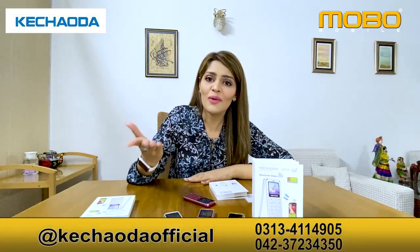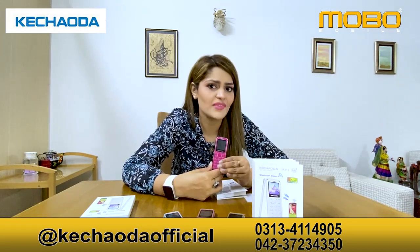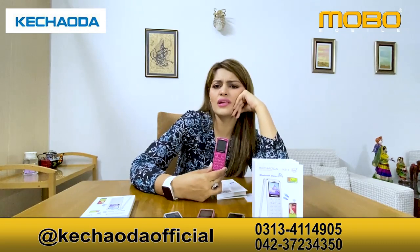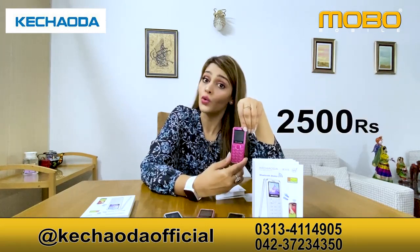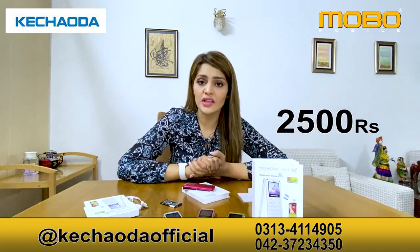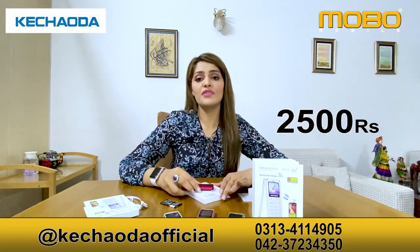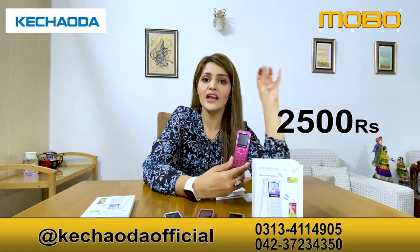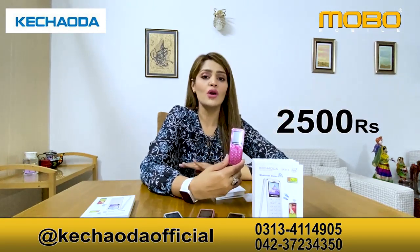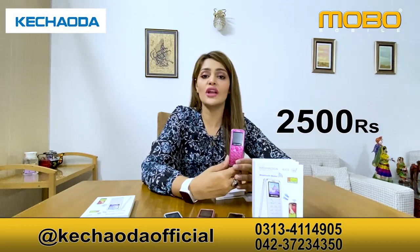In today's video, there is such a small phone that you are getting. Can you guess the price? 5000? No! The price of this is $2500. If you want to order this phone, go to our website or go to our social media page and contact us. Order your cell phone right now — you can get home delivery for $2500. You can dial your number on your phone and order your cell phone.